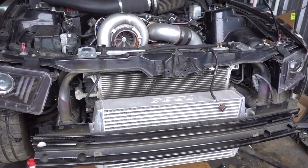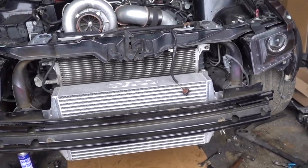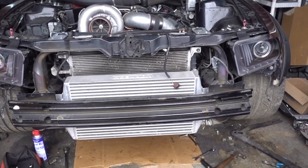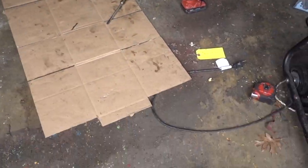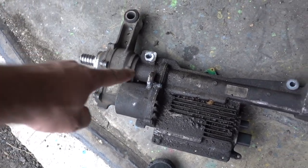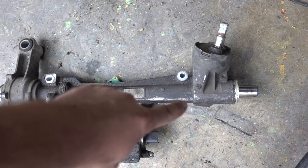Hey everybody, I'm Rob Raybon and here's a really quick and semi-unprofessional video. Usually I like taking a little bit more time and making stuff look fancy, but there weren't really any good videos on this. So I decided to make a video on replacing your electric power steering rack on your 2011 to 2014 Mustang.